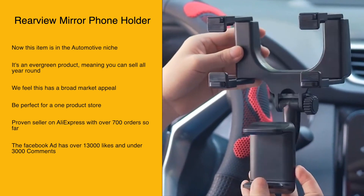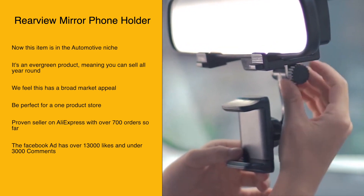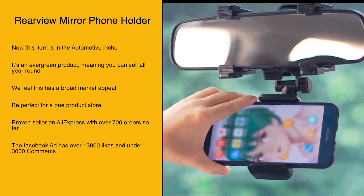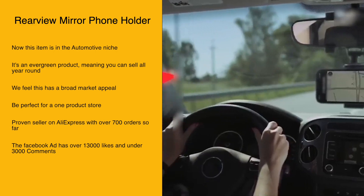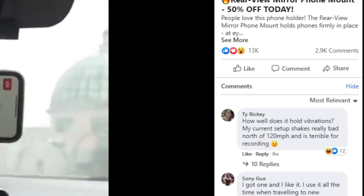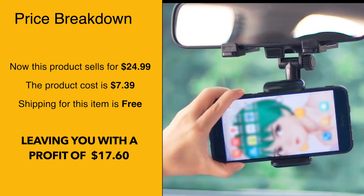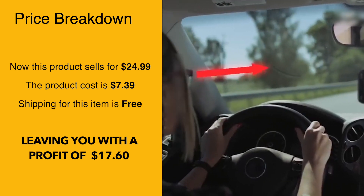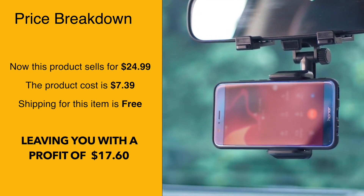This item is in the automotive niche and is an evergreen product, meaning you can sell it all year round. We feel it has broad market appeal and would be perfect for a one-product store. It's a proven seller on AliExpress with over 700 orders so far, and the Facebook ad has over 13,000 likes and under 3,000 comments.